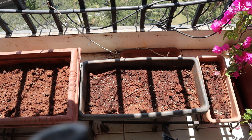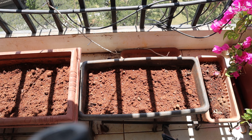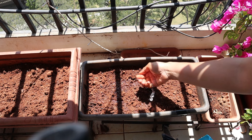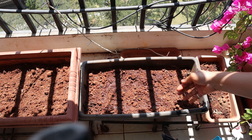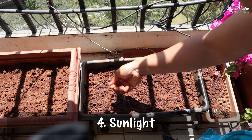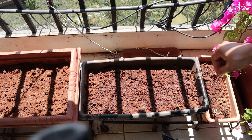Now water your spinach gently without disturbing the seeds. You can use a watering can or spray bottle for this. For the next couple of days, keep the soil consistently moist but avoid overwatering. Place your container in a spot on your balcony that receives at least 4 to 6 hours of sunlight per day.